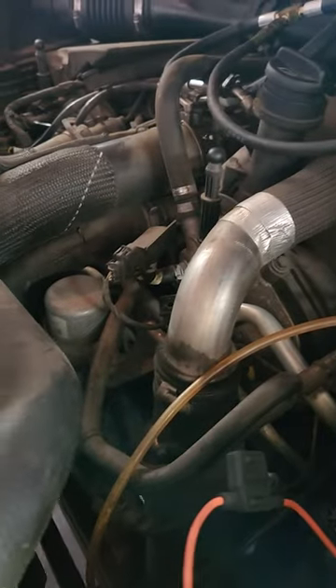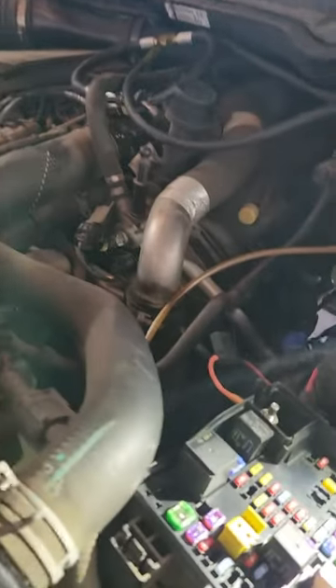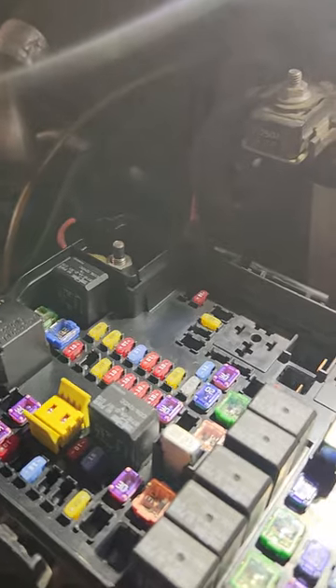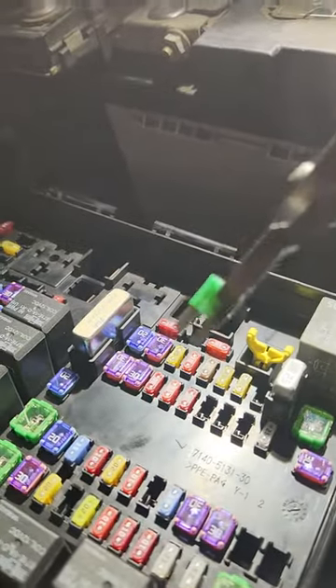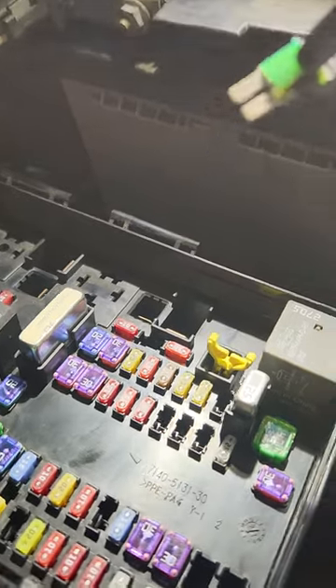Output's good, no metal in it. So we started checking the low pressure side. Coming over here into the fuse box, this fuse for the fuel pump has burnt.